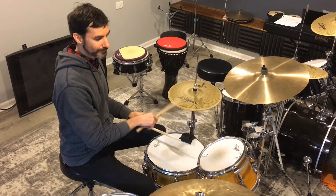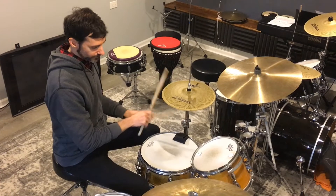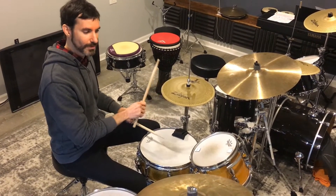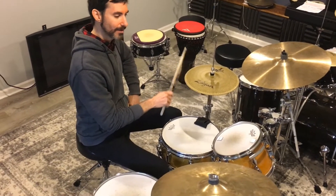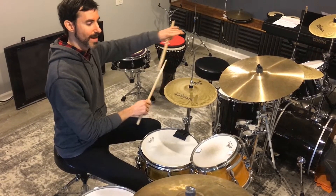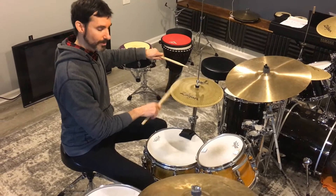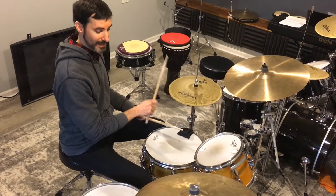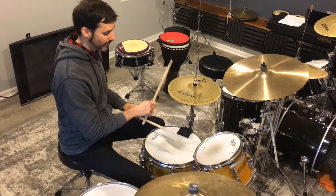Once we have that and feel locked into the metronome, if we get off the metronome — going faster or slower — go back to just the hi-hat. Count in your head or count out loud, either one's fine. See if we can reconnect with that sound and the stick heights being in the ballpark, then add back in the snare.